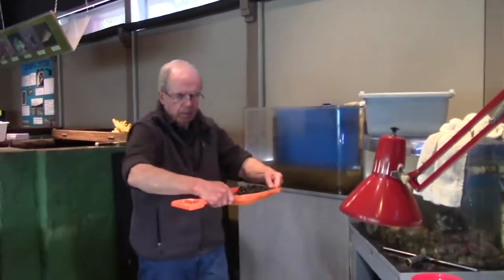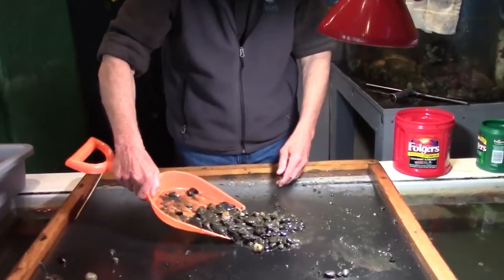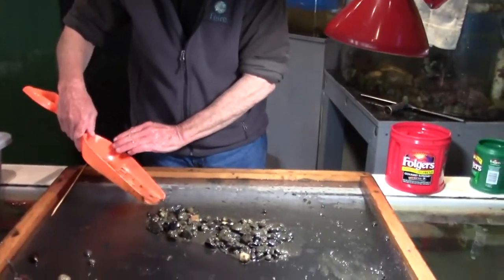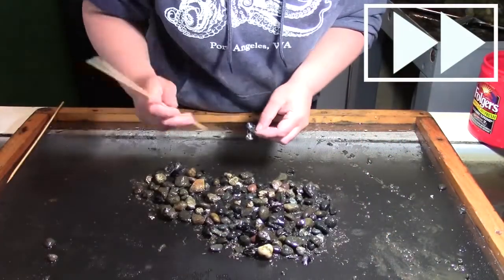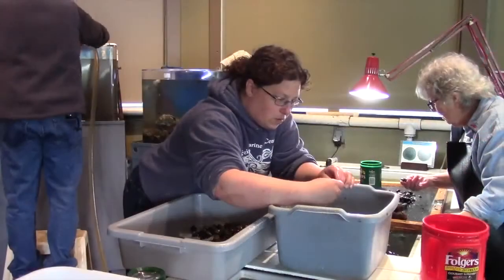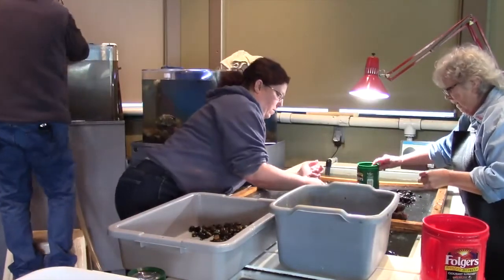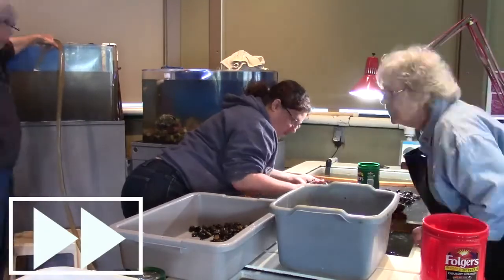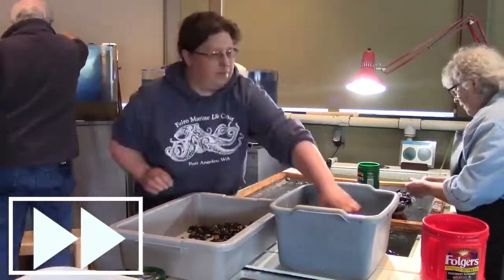With the large rocks taken care of, it is now time to search through the bottom rocks. This process relies heavily on the dark fine mesh of the screen. Each rock or shell piece is inspected for baby sea stars. This part of the process requires a lot of patience as it can take over an hour to complete. Luckily, with the help of Eagle Eye Volunteer Shirley, this process is able to get done a bit faster.